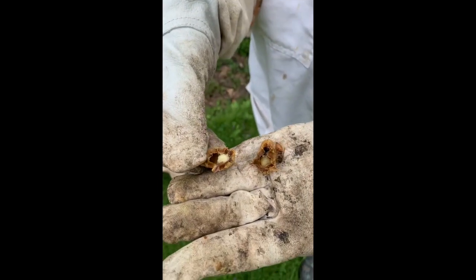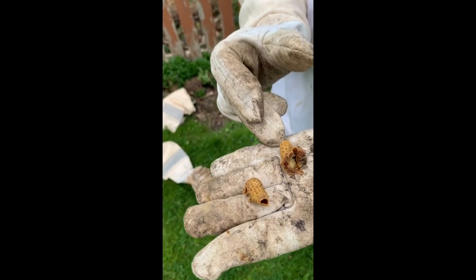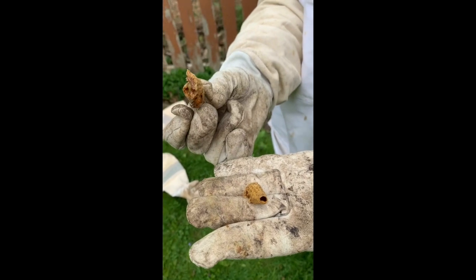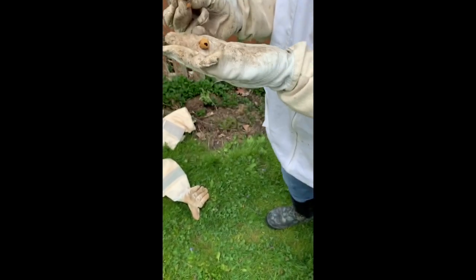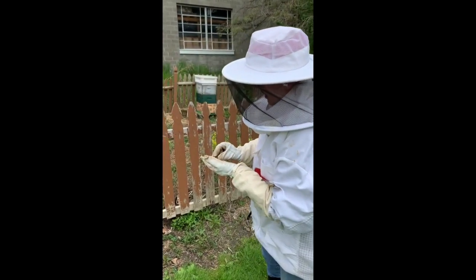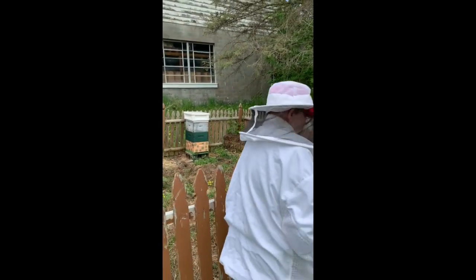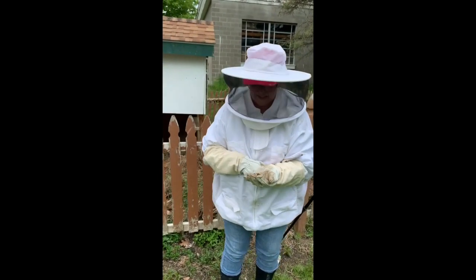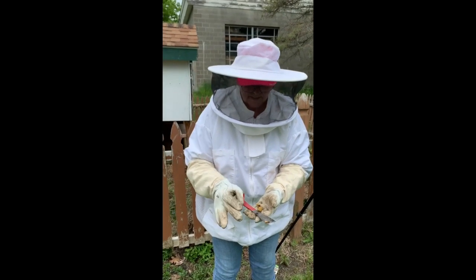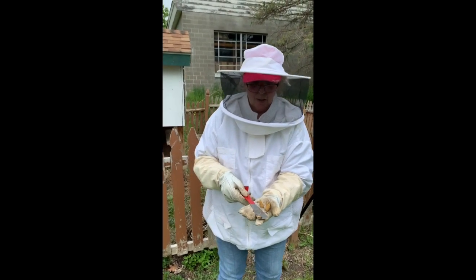Here's an empty one that the queen emerged from — and you saw that on the video. You can see I have a bee here who thinks this is worth saving — this one just flew over. So we're going to send her back to her hive. There's another one. We'll take some pictures of these to show you what we've got here.